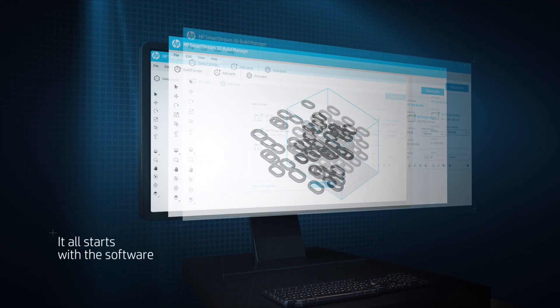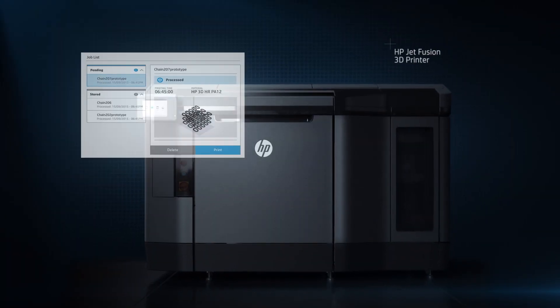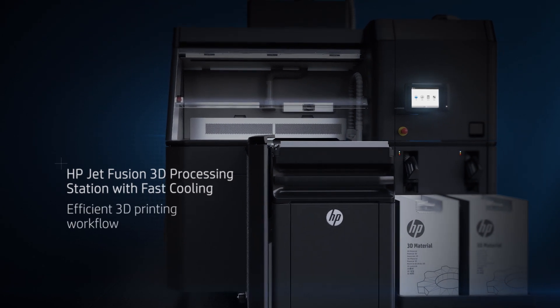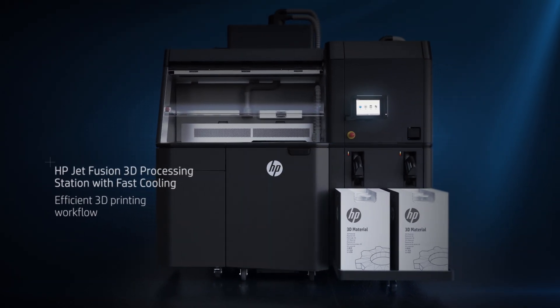HP software enables easy job preparation and accurate job monitoring. The HP Jet Fusion 3D processing station with fast cooling is designed for a cleaner, more efficient 3D printing workflow.